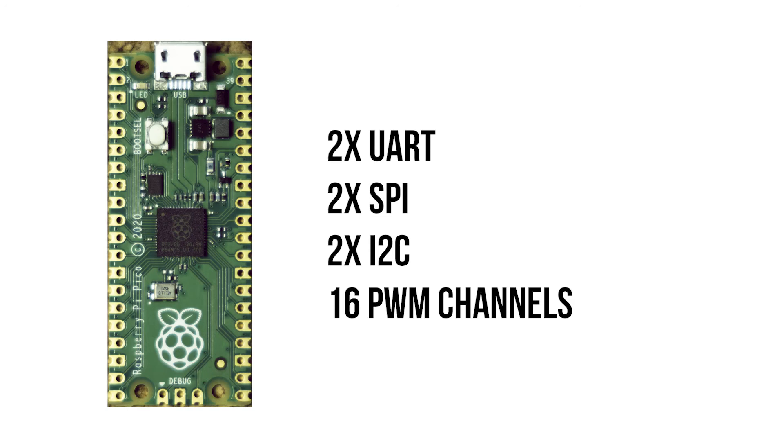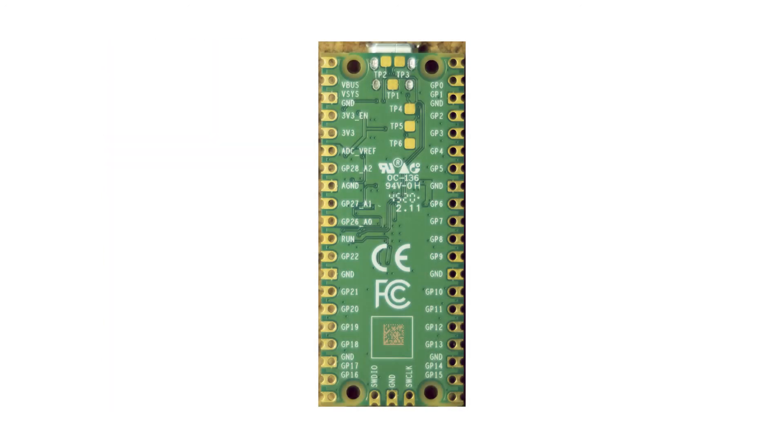On paper, this board is shaping up to be a great package, but in terms of the physical overview, my only gripe would be the lack of pin labels on the top side of the board. I know some other reviewers have talked about this, but it really is quite frustrating. It will be particularly annoying to remove the Pico to check the pin numbers on the underside.